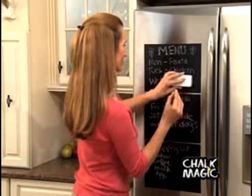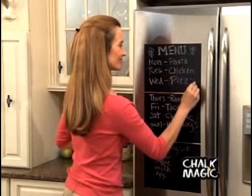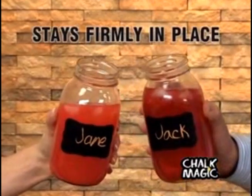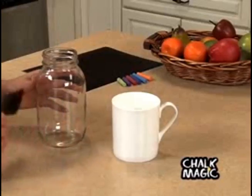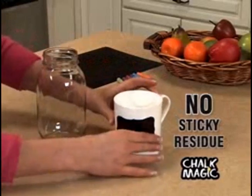Because it's a real chalkboard, it can be wiped clean and reused over and over again. Best of all, Chalk Magic stays firmly in place, but peels away without any sticky residue, and can be reapplied to another object.